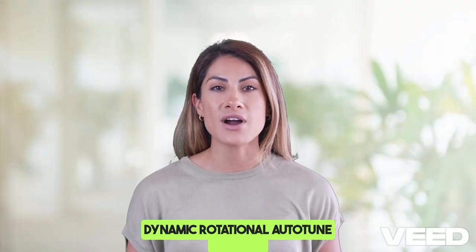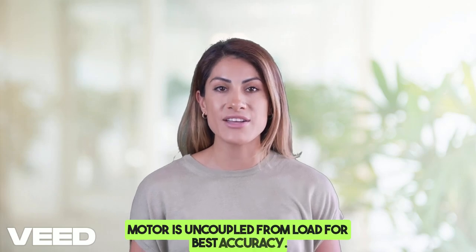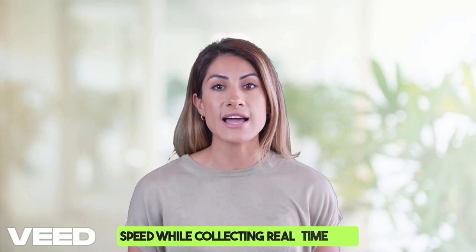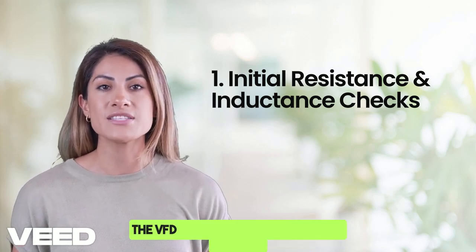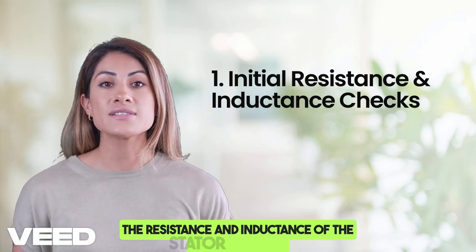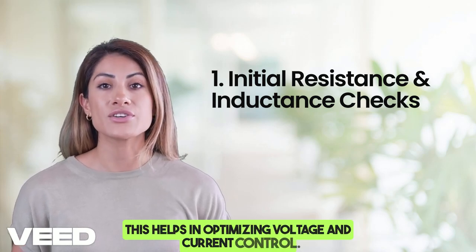During dynamic rotational autotune — used when the motor can rotate freely — the motor is uncoupled from the load for best accuracy. The VFD runs the motor at low speed while collecting real-time data. Initial resistance and inductance checks follow the same procedure as static autotune: the VFD applies small DC pulses to measure the resistance and inductance of the stator winding, which helps optimize voltage and current control.